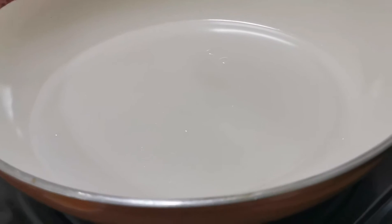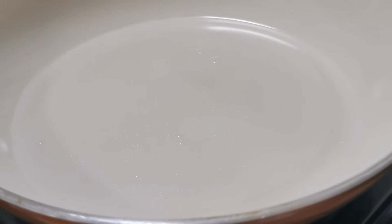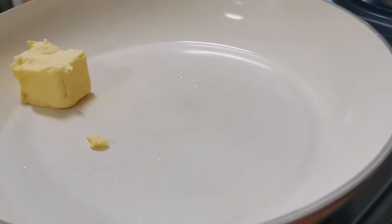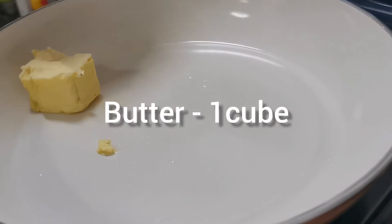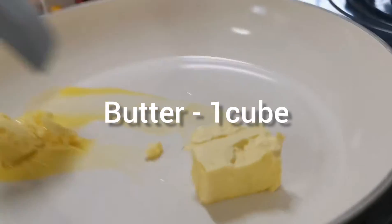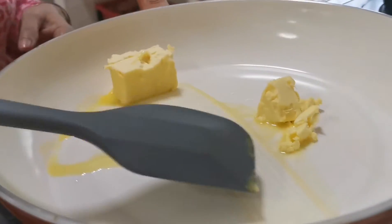Okay viewers, now let's discuss the cheese sauce. I will heat a pan and add a piece of butter — a slice of butter — and put it in the pan.